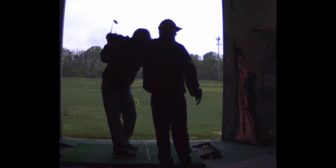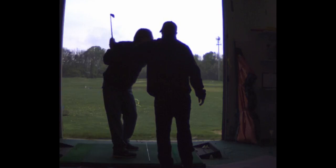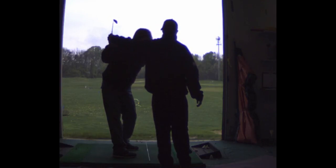Alright, so we've changed your grip a little, Jim, and we're flattening your backswing — there's where I want your backswing to go. Your hands aren't going to get so high. Now you'll be able to drop the club right in the slot coming down.